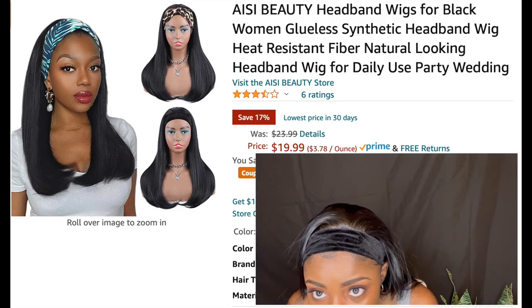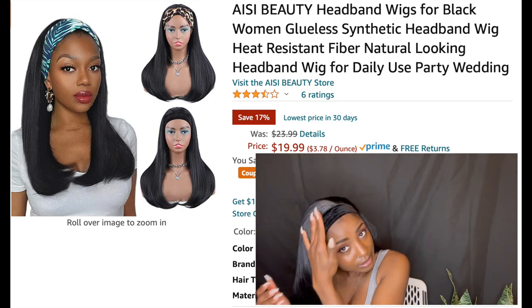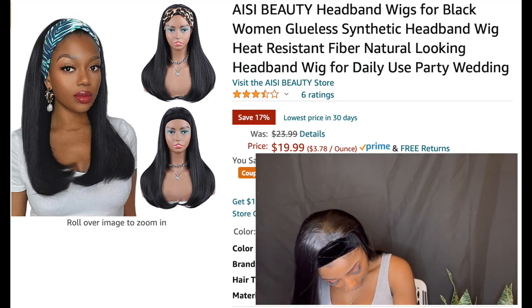Now this one is different — this headband is a velvet one, and it sits really soft on the edges. This headband wig is a synthetic one, so now we're moving into synthetic wigs. You can switch up this hair too — if it starts to get nappy at the ends, just throw it in a bun. I could also just wear it with the headband by itself. It also came with a cheetah headband — I swear every headband wig I get comes with a cheetah one, but I don't mind because I love cheetah print!